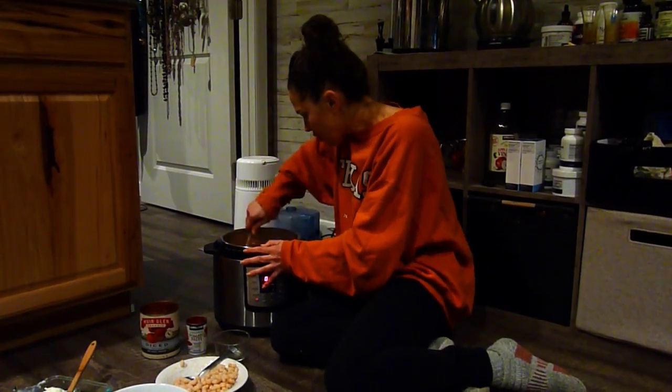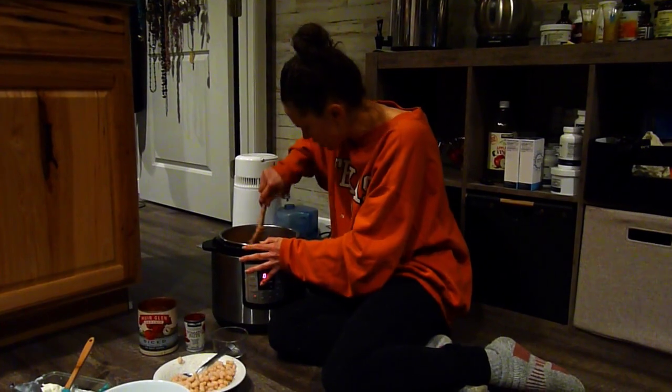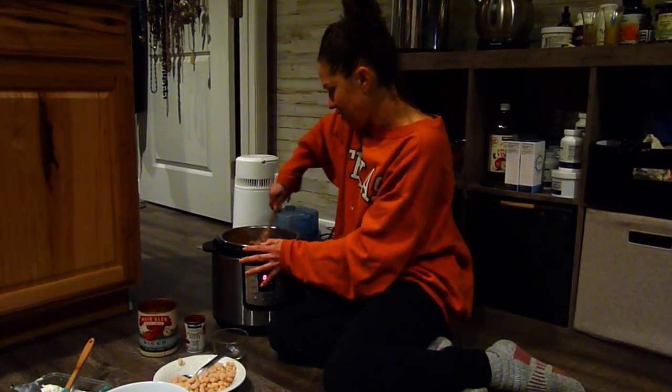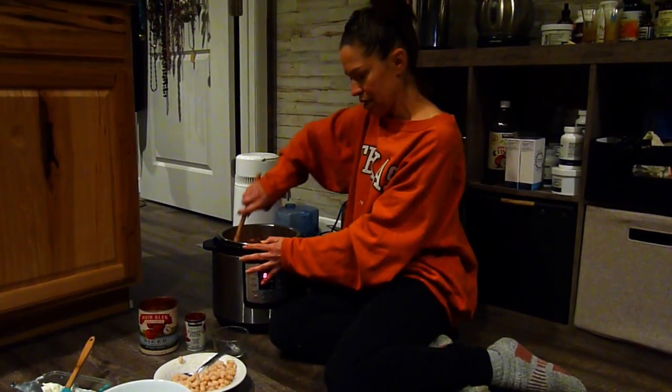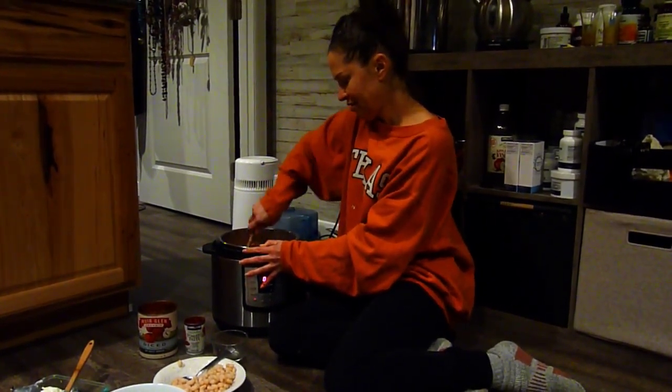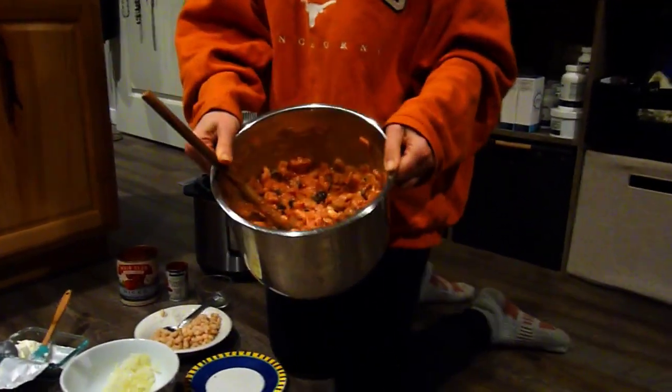You can add salt to your liking, but the sausage and olives already have some salt. I might add a little more cream cheese, and what would be really nice is some shredded gouda.